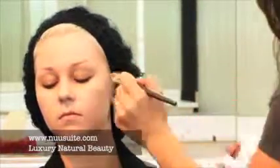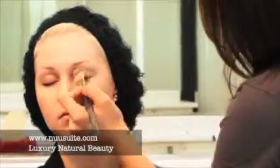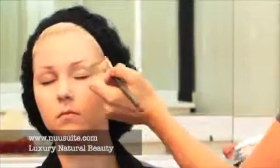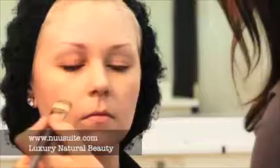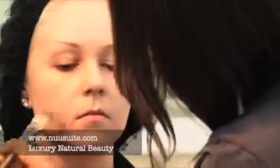I'm going to definitely put foundation on her lids. That's going to create a very nice base for later on when I use those shadows on her eye. What's better — sponges or brushes? I suggest using the brush because it's an investment. It lasts longer, the application is softer and smoother, and brushes can be cleaned. Sponges definitely carry a lot of bacteria.